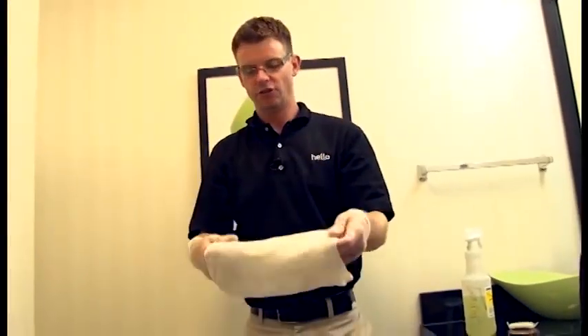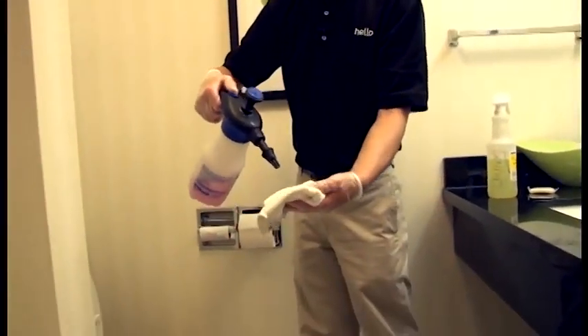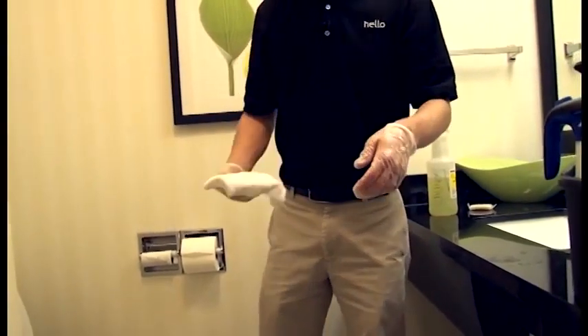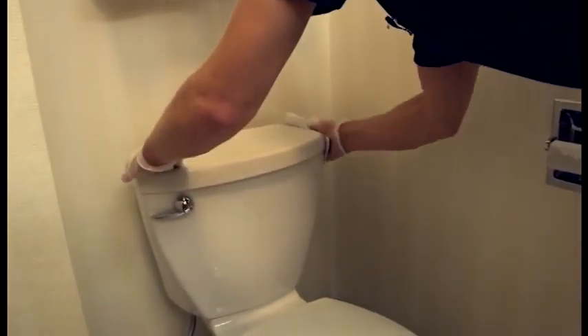With the same rag you just used to dry your chrome caulking of your tub, you can spray your pink bathroom cleaner on it to finish your toilet. When you're cleaning your toilet, you brush the inside, then start at the top wiping it from top to bottom with the pink disinfectant cleaner.